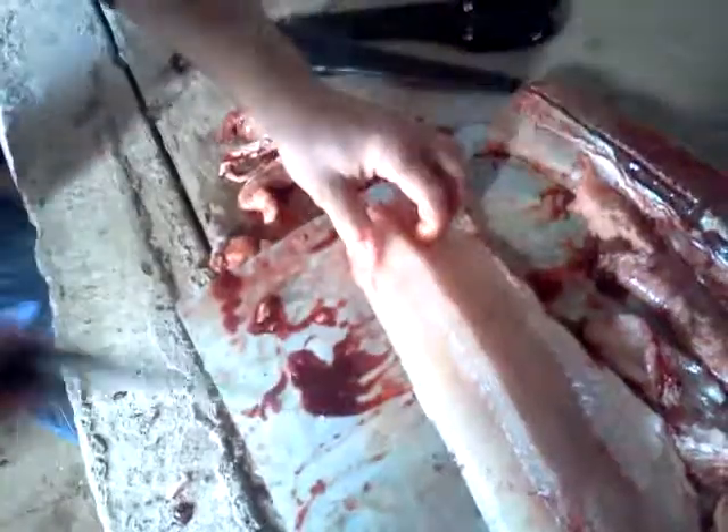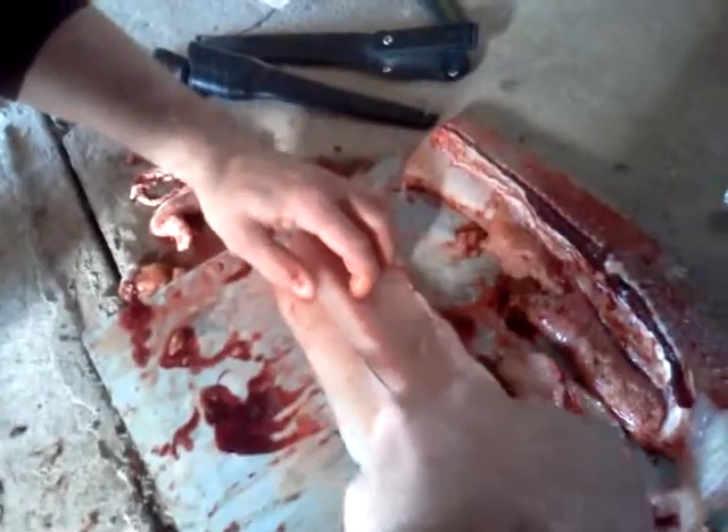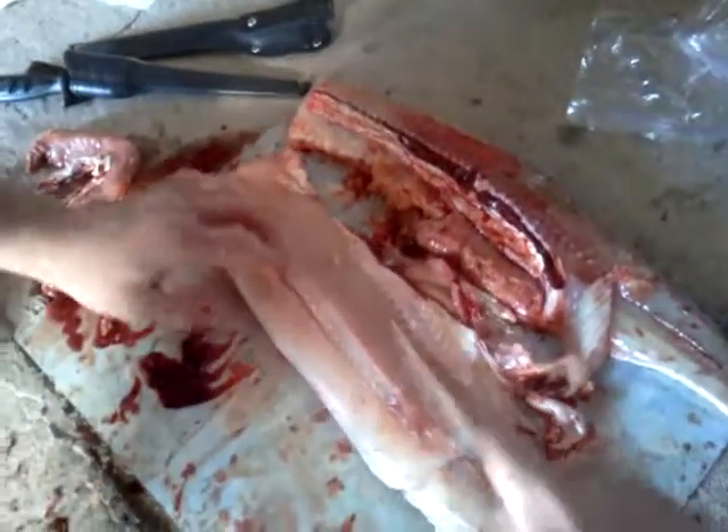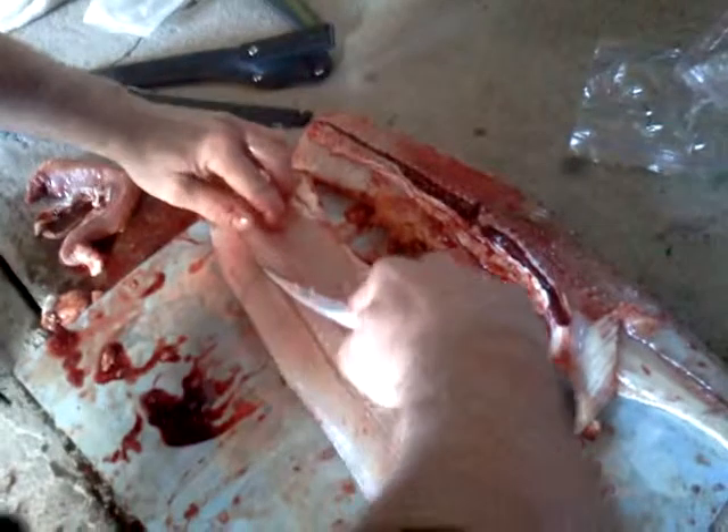So just glide your knife — this knife's a little dull, so we'll throw that off to the side. We'll get the big knife. Let's glide along them bones. Get it at an angle, slide it right along.